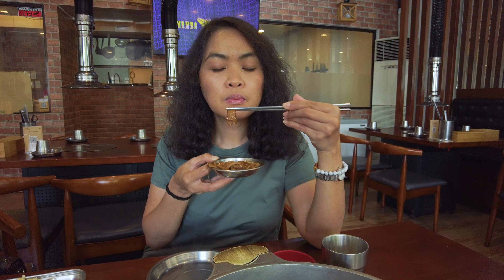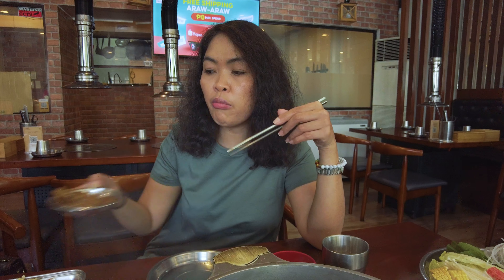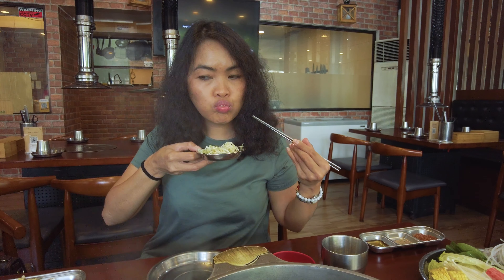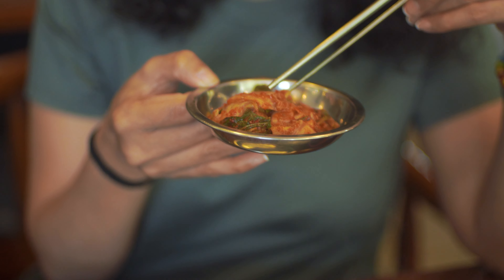Caramelized banana, fish cake — the sweet and salty balance is there, but this one is not that salty, it's just good. Salad, cabbage. Every time I eat in a Korean restaurant, I always pay attention to the taste of the kimchi.